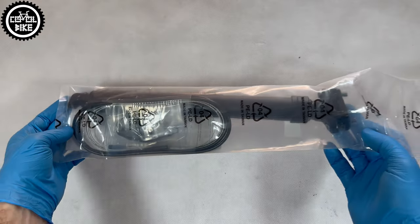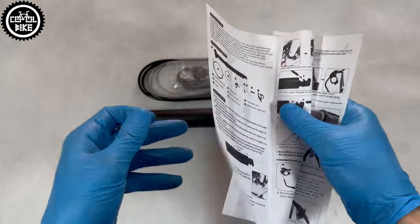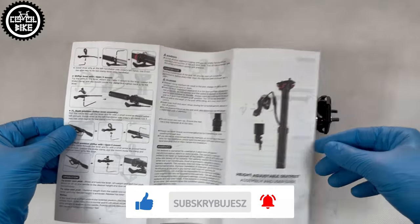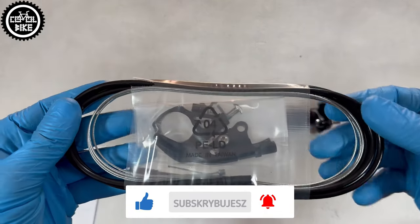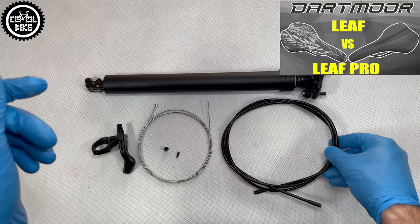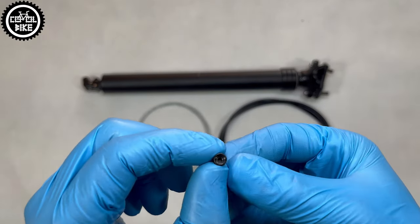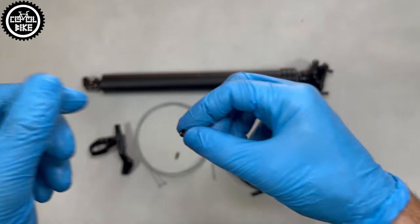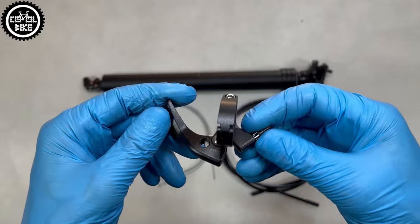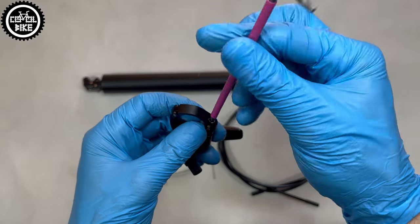Inside you will find a very detailed instruction manual with photos, and a neatly rolled complete set necessary for installation. It consists of a black outer hose, a steel cable with a barrel which is placed in the lever, one cable end cap, as well as a full alloy shifter mount with a hinged clamp and — what's very important — a lever that goes under the handlebar, so you can install it without needing to remove grips or brake levers.